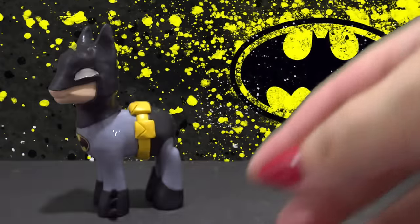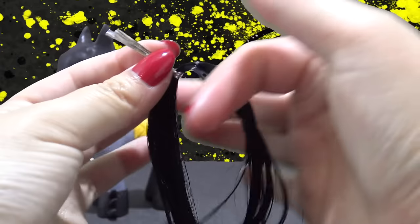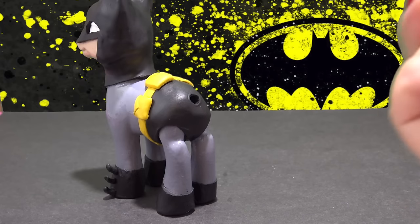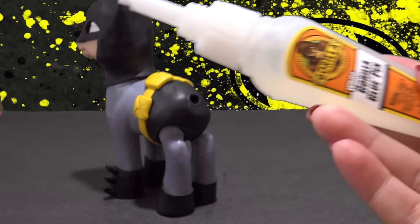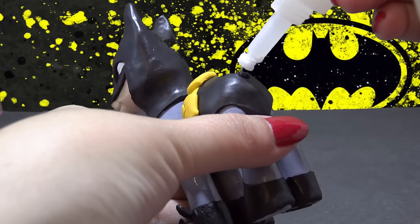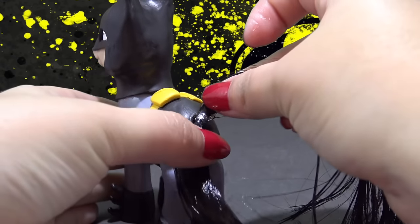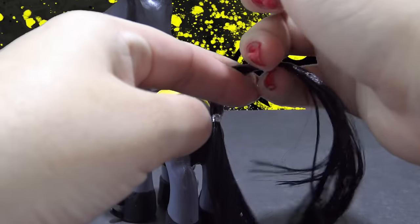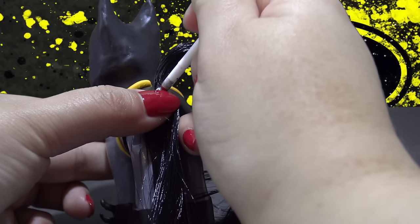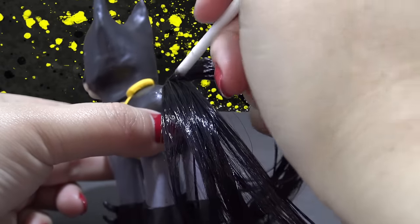Batman doesn't have a tail because he's a human, but this is a ponified version of Batman, so I'm going to give him a tail. I have a little bit of hair here — one quarter the original length — folded in half and twist tied together. I'm taking some white Gorilla Glue; I prefer and suggest the white Gorilla Glue because it expands, and once it dries and expands on the inside, it's really going to anchor that tail in. I put the glue inside the body, press my piece of hair in using the end of a paint brush, and let that completely dry.